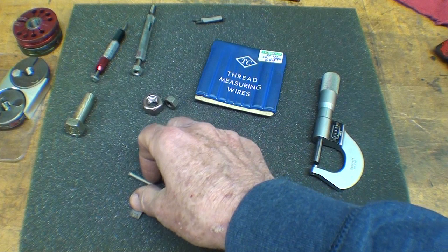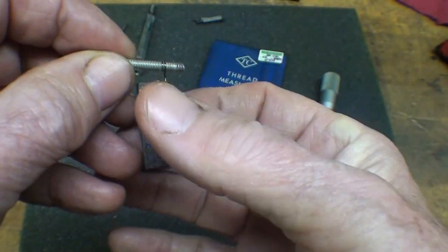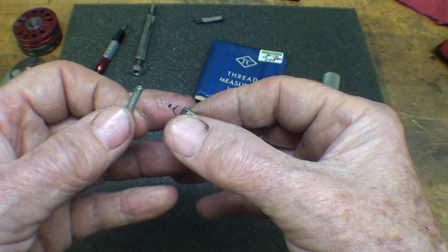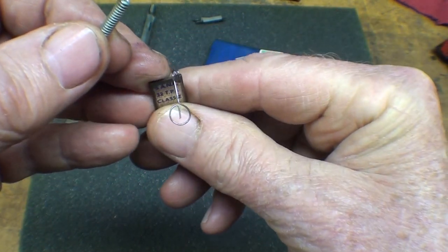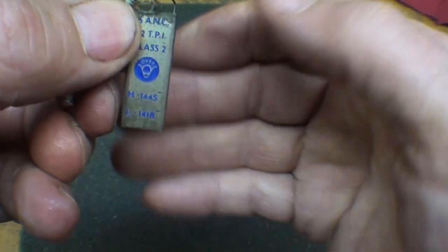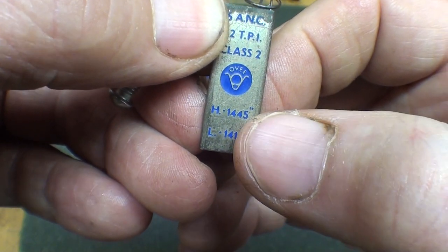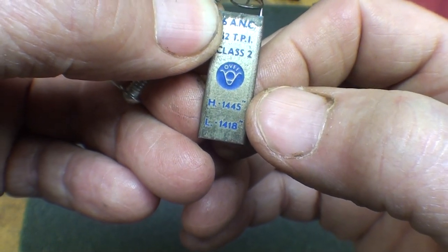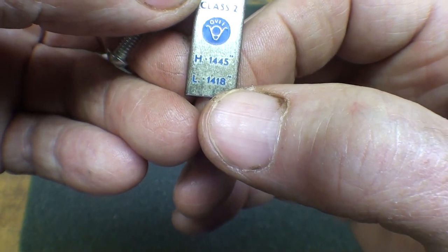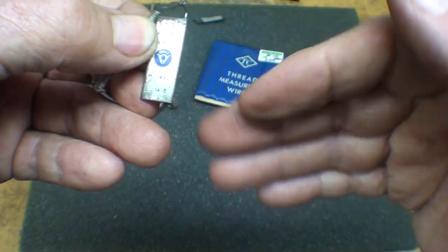These aren't cheap — I suppose they're $10 to $20 each — but notice that you can pinch them and then easily take the screw or whatever it is you're checking. This is like the three-wire system, only conveniently held. When we measure across the wires, the measurement should be anywhere between 144.5 thousandths on the high end, and 141.8 tenths of a thousandth on the low end, so it gives you the range.